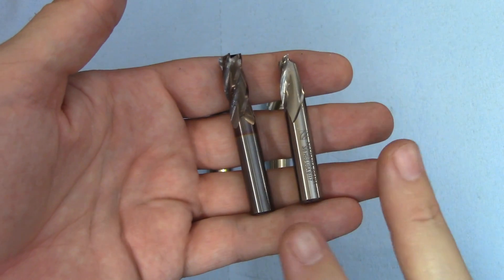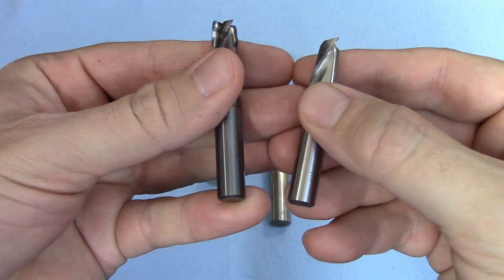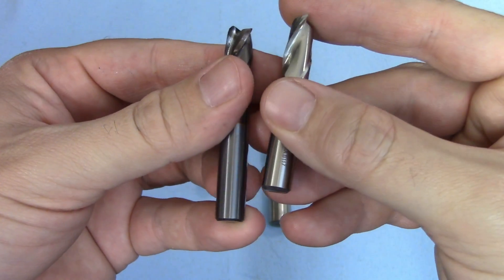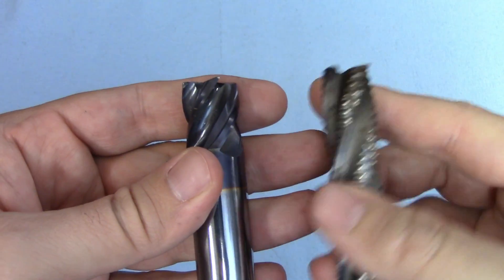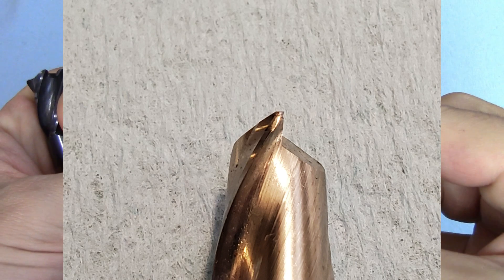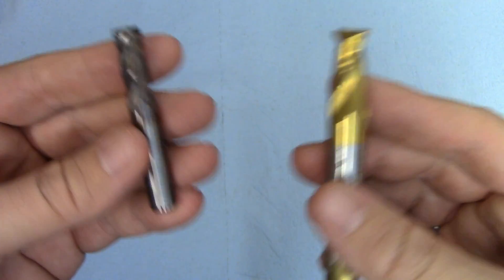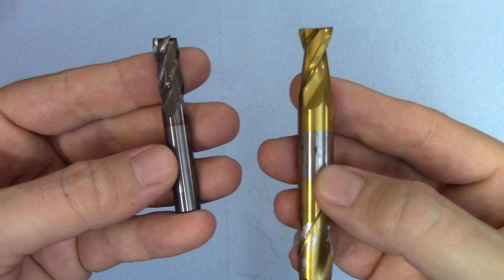Moving on to appearance, which is another obvious way to tell carbide and high speed steel apart: carbide is darker gray, while high speed steel is a much brighter silver color. The shanks of carbide tools are also usually very polished, while high speed steel tends to be more of a matte ground finish. The way they fail is also apparent — broken carbide tends to show chips on the edges or have large chunks missing, while high speed steel dulls and will usually show burn marks from friction. Coatings like titanium nitride or titanium aluminum nitride are not a good indicator since any type of tool can be coated, but even on coated cutters the shanks are generally left bare, so you can still tell the difference.